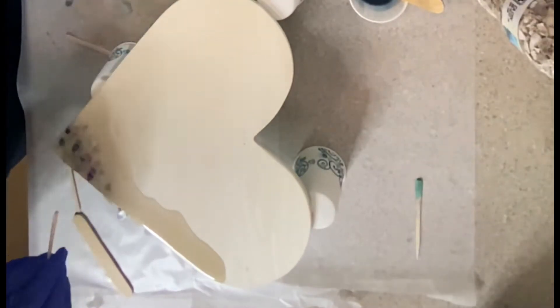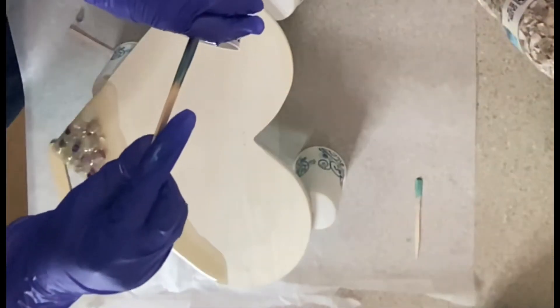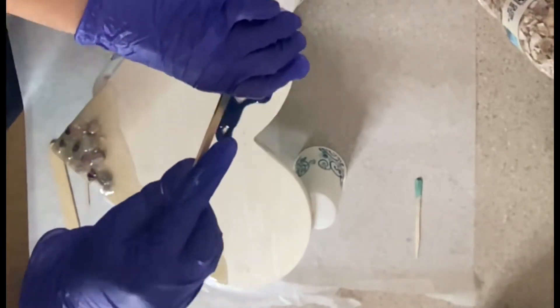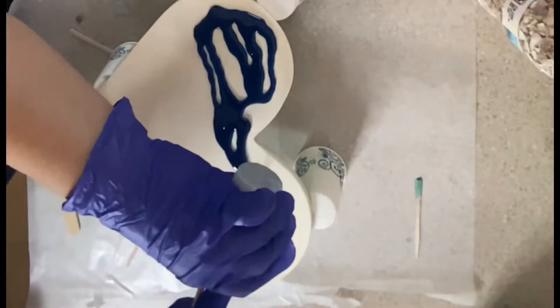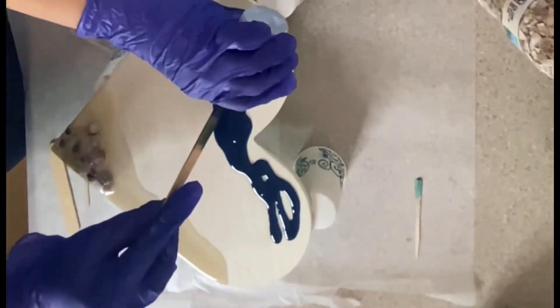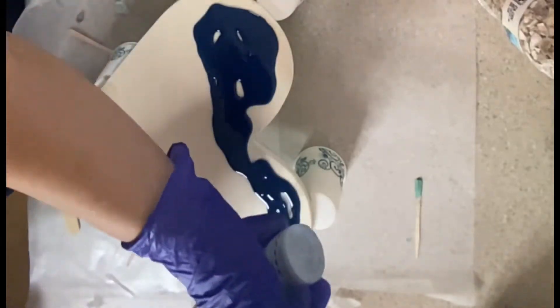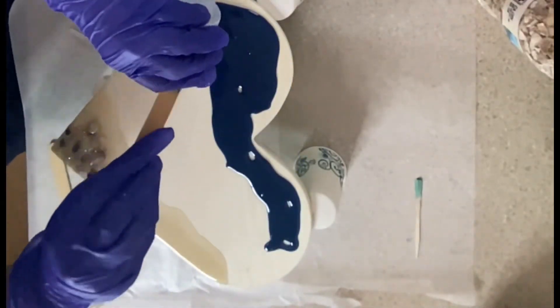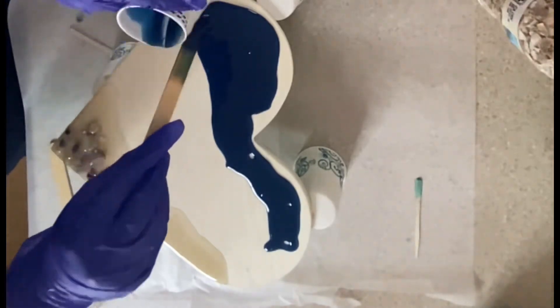We went with three colors. It'll be shown at the end — it's just resin paste and it's great to work with. We went with light, medium dark, and dark, so this is the darker one that she put on.